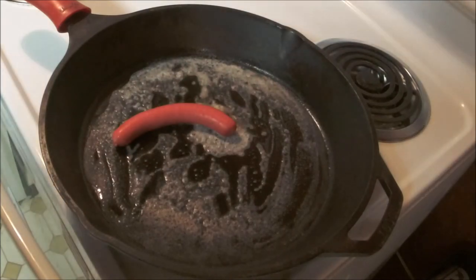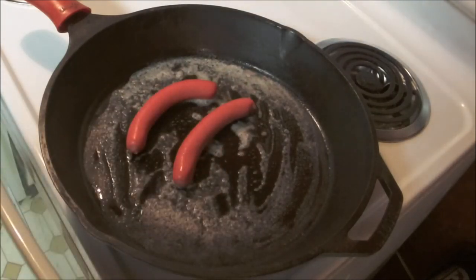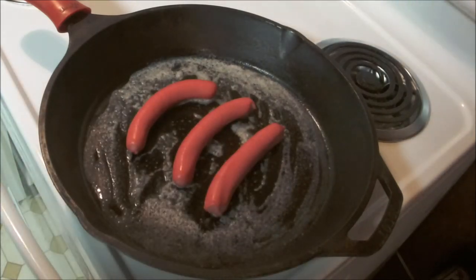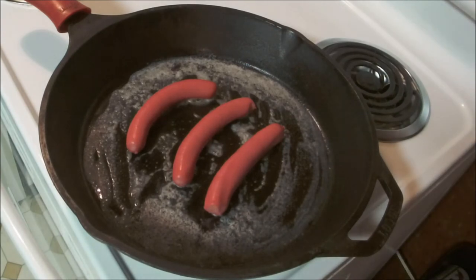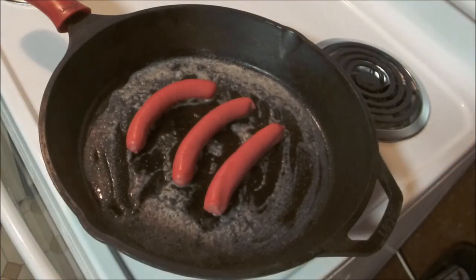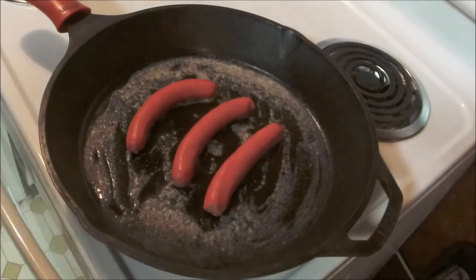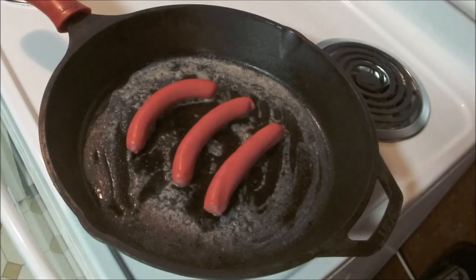Get in there. Let's start off with a good even number — I like to call it three. We're on a medium heat here on the old cast iron. We'll probably let these go for about five minutes and then we'll flip them over.